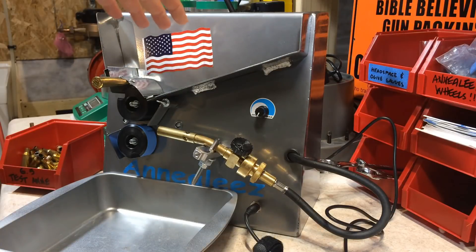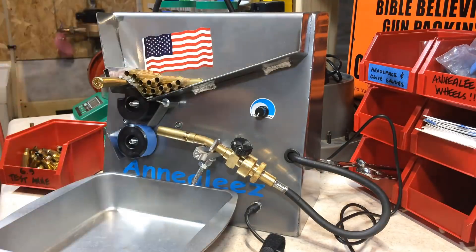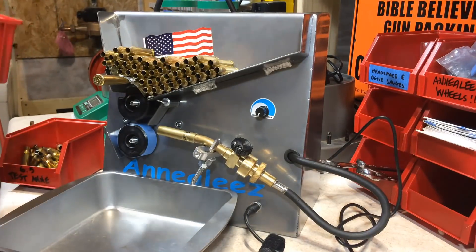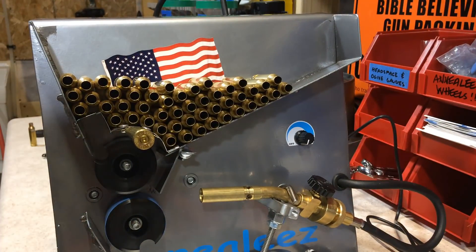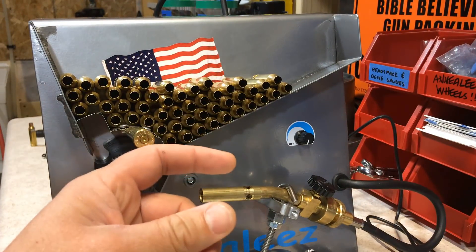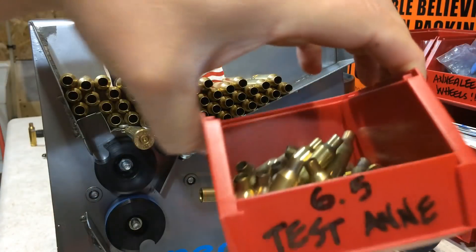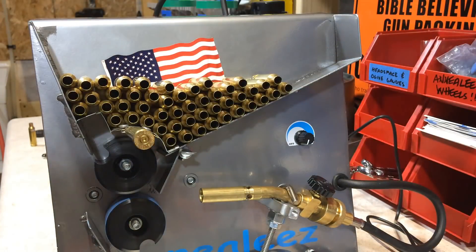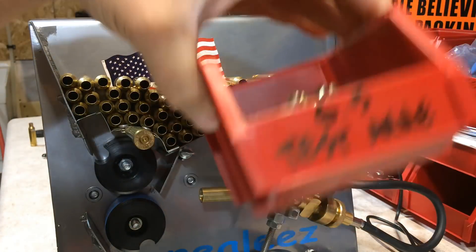Fill up the hopper with the actual brass you're about to anneal. Once you've done this a few times and you get a method to your madness down, it should take less than roughly five pieces of test brass and less than a minute to get your torch and your speed control set just right using your test brass.